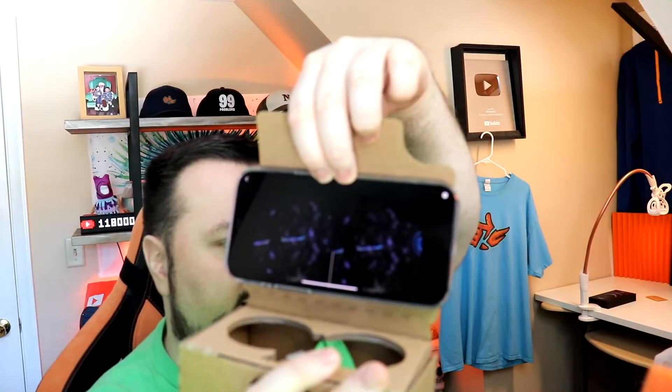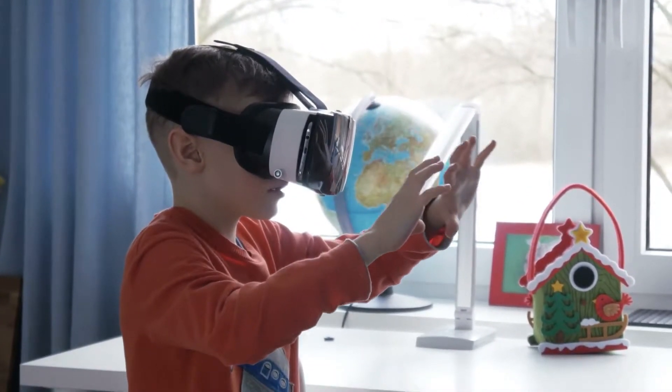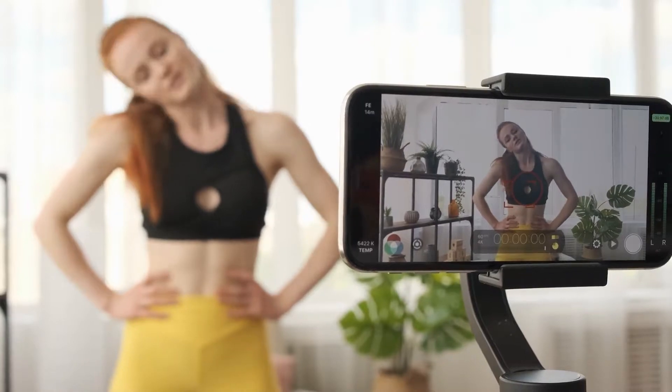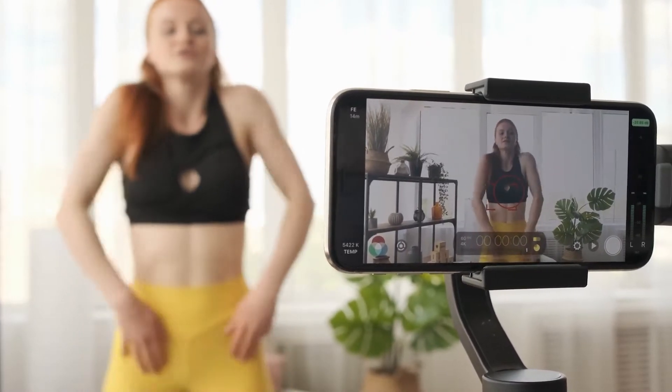It is preferred to have some type of holder for your phone, but in this video I'm going to show you how I purchased a cardboard box basically for around six dollars and put it together the best I could. We're going to show you how that works and what to do on YouTube to set up these videos.